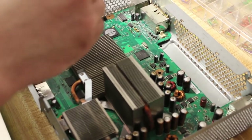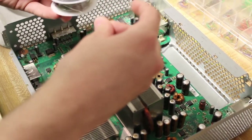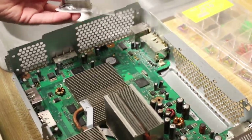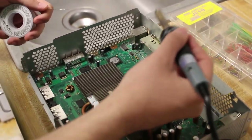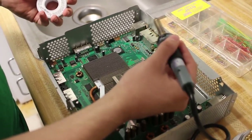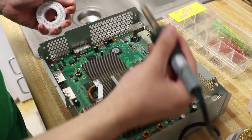The first thing we want to do in any situation is, of course, we want to tin all the points that we're going to be soldering to. You're going to need your solder and your soldering iron. We're going to go ahead and hit the NAND points — re-solder these, make sure they're tinned and nice and clean to make the contacts we need in order to dump the NAND.